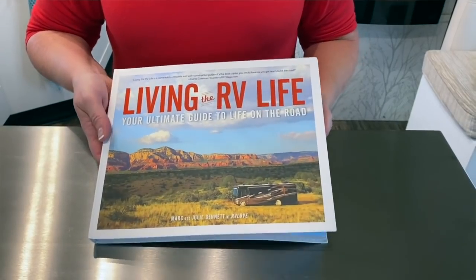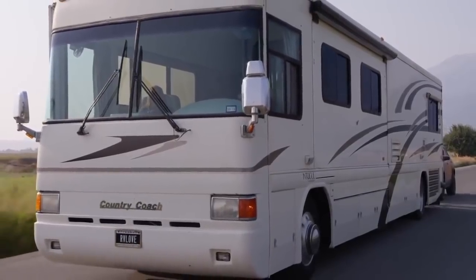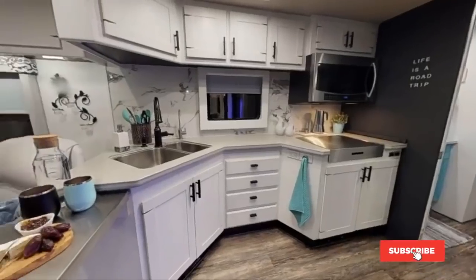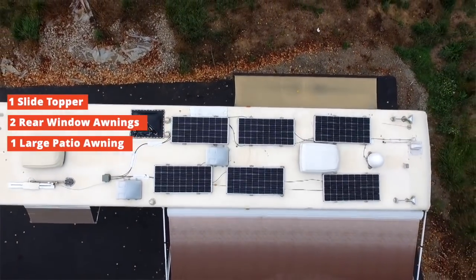Welcome back to our channel — we're Mark and Julie Bennett of RV Love, full-time RVing for five and a half years now in our Class A motorhome and still living and loving the RV life. We're the authors of the book 'Living the RV Life: Your Ultimate Guide to Life on the Road.' We bought a 1999 Country Coach Class A diesel pusher motorhome and did a complete interior makeover. Now we're focused on improving the exterior. Our coach has a single slide with a slide topper, two rear window awnings, plus a large side patio awning.